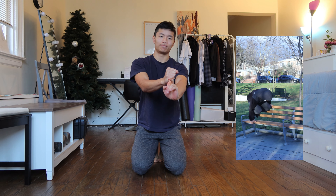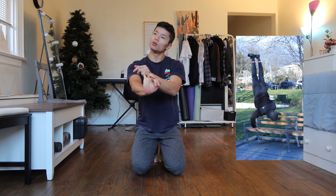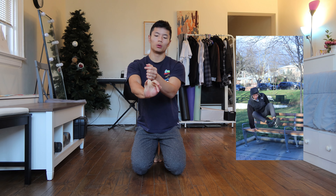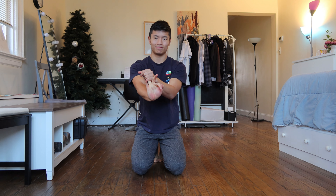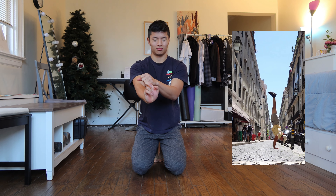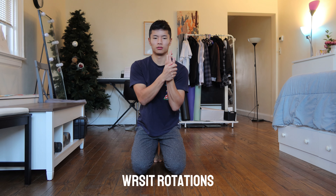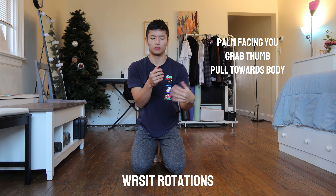I focus on one finger at a time. When I was first starting out in calisthenics, I would have a lot of wrist pain doing push-ups, planks, and handstand push-ups. The wrist had a lot of tension and I didn't realize it was because I wasn't stretching it before I worked out. The more I stretched it out, especially focusing on one finger at a time, it helped relieve all that tension and reduce the pain.